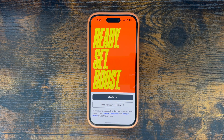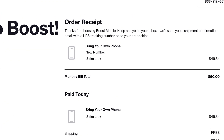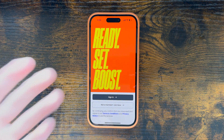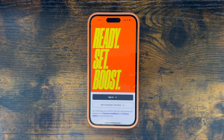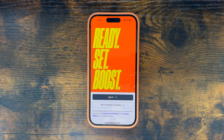Boost Mobile just launched three new plans under their entirely new overhauled brand, but if you wanted to sign up for one of them, you might notice something interesting. Going through the checkout flow, you'll notice that immediately, as soon as you make your payment and finish the purchase, it tells you they're going to send you a physical SIM card in the mail. At no point during the checkout process does it ever ask you for your phone's IMEI to check if it's capable of a physical SIM card, and some people just want to activate with an eSIM instead because you can activate right away without having to wait for shipping. In this case, with the iPhone 15 I have here, I can't use a physical SIM card because it is eSIM only.